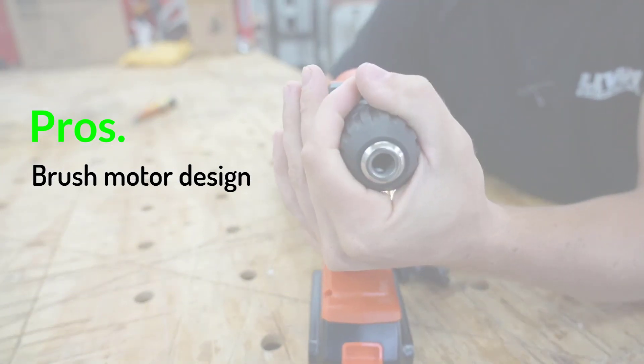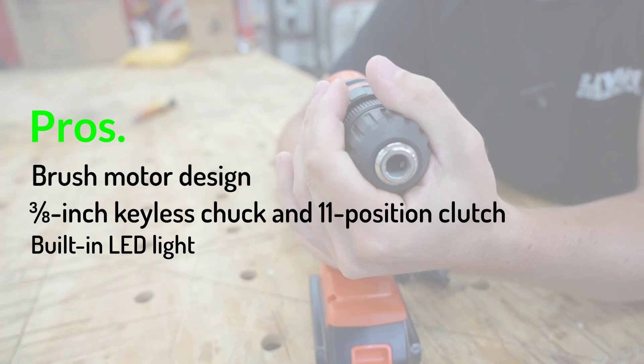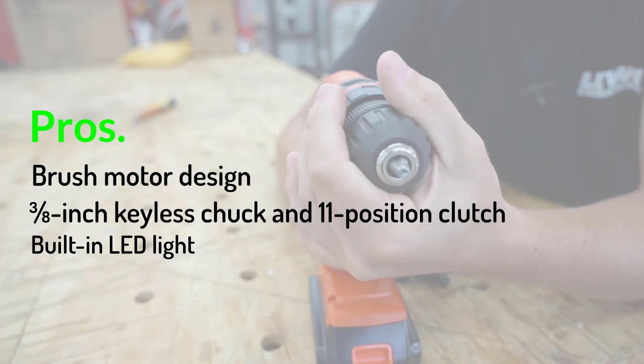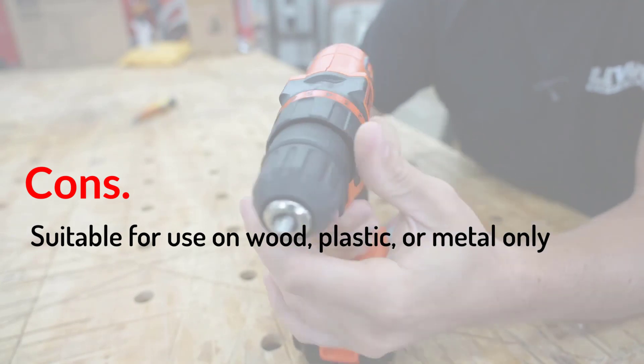Even though the brush motor helps keep the cost down, Black and Decker didn't skimp on features in this lightweight ergonomic drill. An LED work light facilitates jobs in dark corners, and a 1.5 amp-hour battery and charger complete the kit. Pros: Brush motor design, 3/8-inch keyless chuck and 11-position clutch, built-in LED light. Cons: Suitable for use on wood, plastic, or metal only.